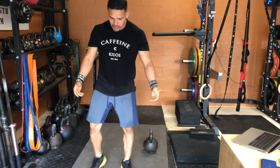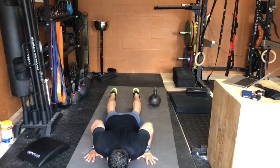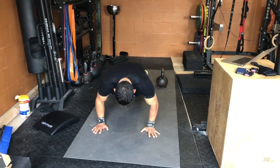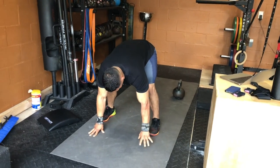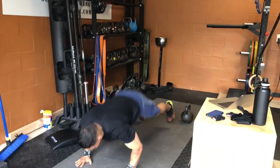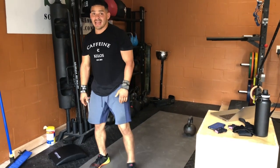And then 6 burpees. Burpee: bend over, hands to ground, elbows in, and then from here make sure you use your hips to come up. A little cue I like: hands as close to your feet as possible, and then full hip extension. Down, full hip extension. Nasty workout.